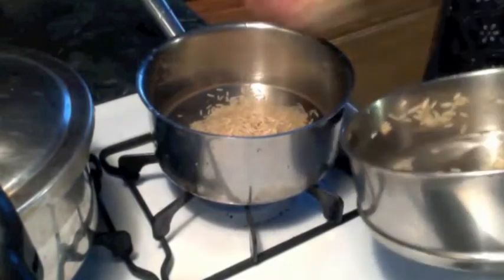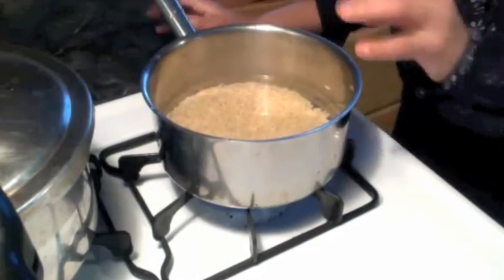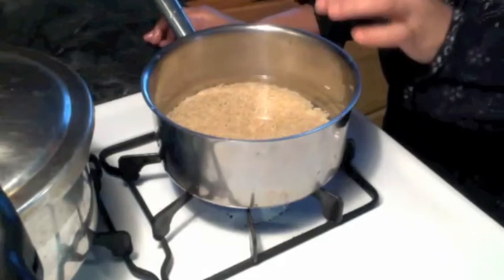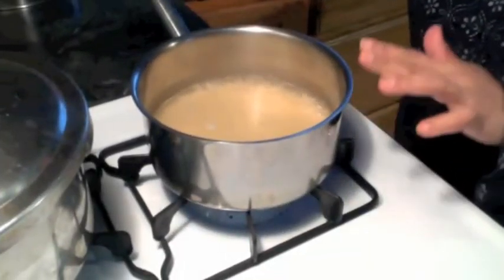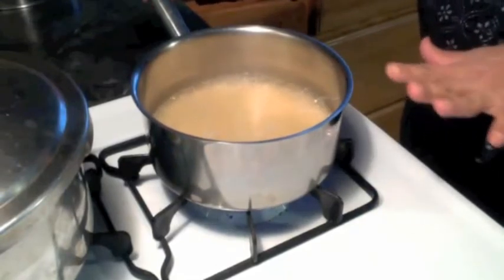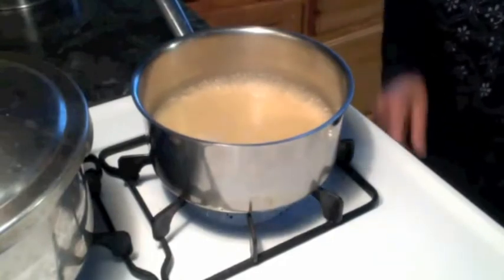I am putting the rice in the water and keeping it on medium-high. Once the water starts boiling I will put it on low flame, cover it, and cook it so we get fluffy rice. This rice has been on medium-high flame for about 10 minutes and now it has come to a boil. I am putting it on low flame — not the lowest, just low — and covering it.